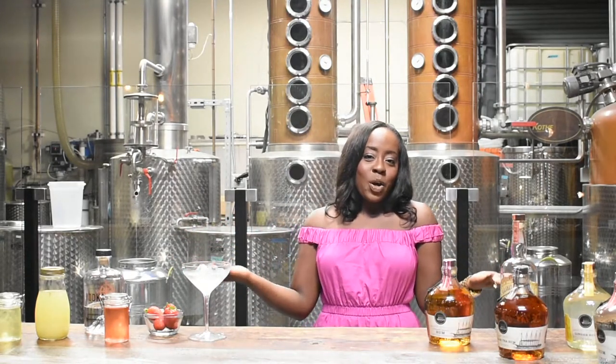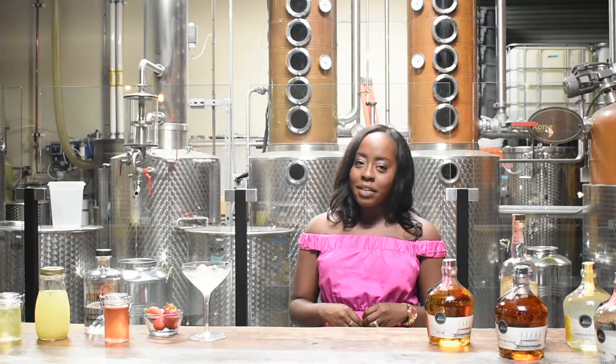Today I'm super excited because I'm making a cocktail that I actually came up with myself. After all these years of drinking and cocktail making, you would think I would have my own signature drink. It's kind of about time.